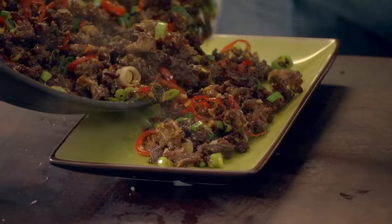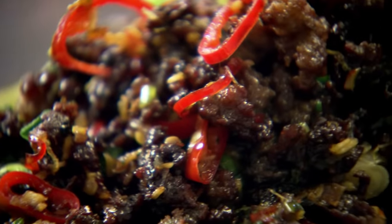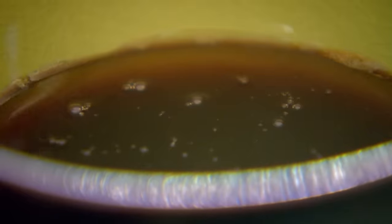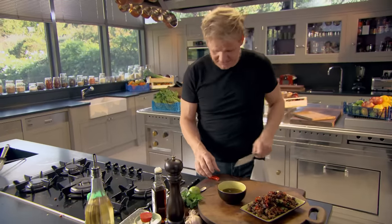Looks incredible, smells so inviting. To go with the chili beef, I'm making a simple sweet and spicy dipping sauce so everyone can dress the crispy mince to their own taste. Dipping sauce: a little teaspoon of brown sugar, soy sauce — gives it a nice dark, rich color — sesame seed oil, a tablespoon, topped up with a tablespoon of olive oil. That stops the sesame seed oil becoming too rich. A teaspoon of fish sauce, and then a touch of chili — leave the seeds in. I want the heat in that sauce.